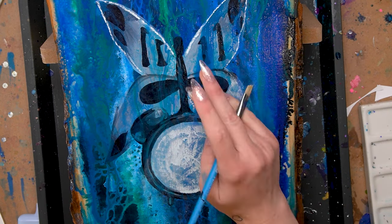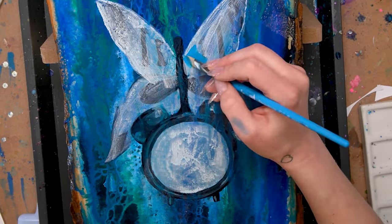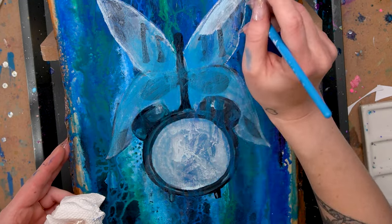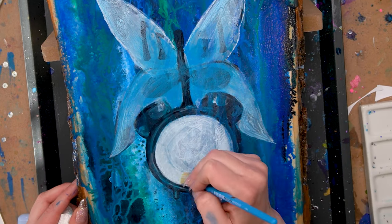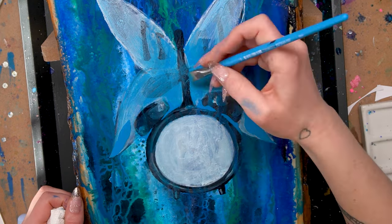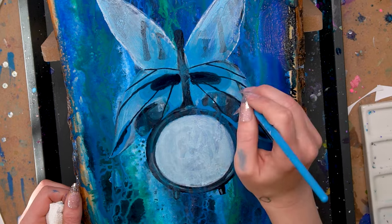Once I have that third pour on, I go in with my fifth layer. I start by covering the entire thing with a translucent white — just a little bit of paint and a lot of water — and then I go in with some translucent blue and start establishing some areas of color. By working in thinner layers I'm still allowing some of those colors from the pour and some of that texture to peek through, and I'll continue to work this way throughout the entire piece. I'm adjusting areas of shading and starting to add in the veins of the butterfly.